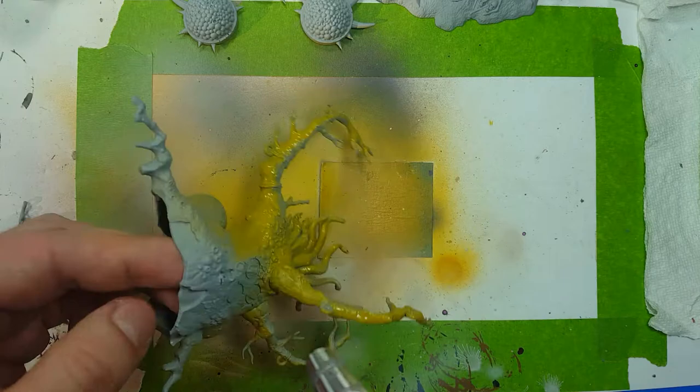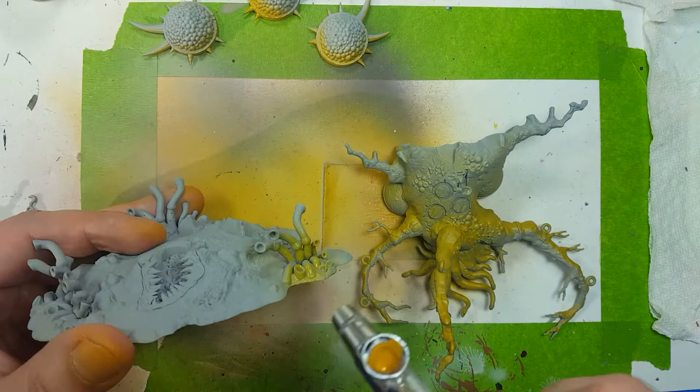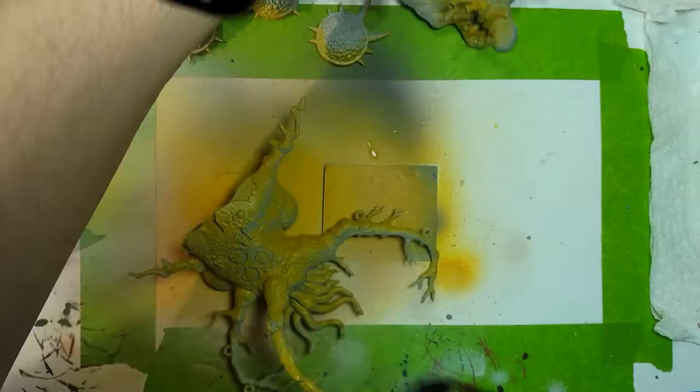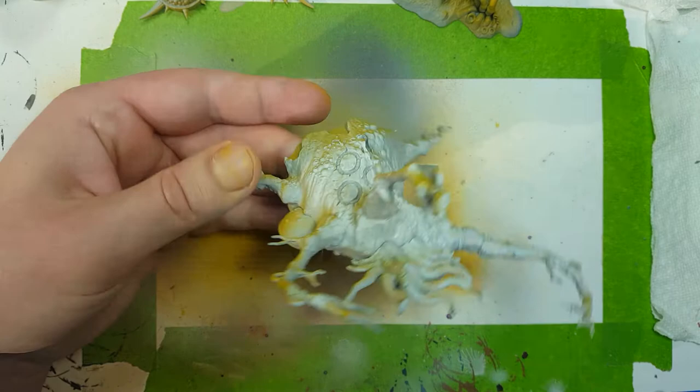I should have also used this to coat the entire dirt ground since it's pretty much the same color as Baylor Brown that I use in the end — but that's for the next model. Now I'm going to take some Pallid Wych Flesh and use this as the first highlight from above, at about a 45 degree angle, to add the lighter color to the model.